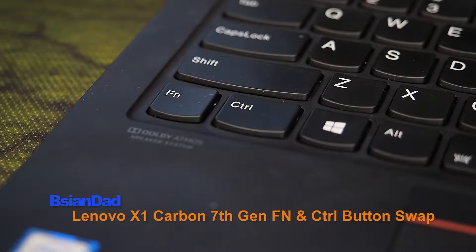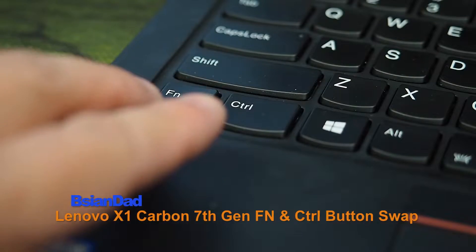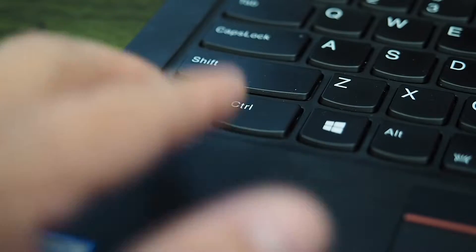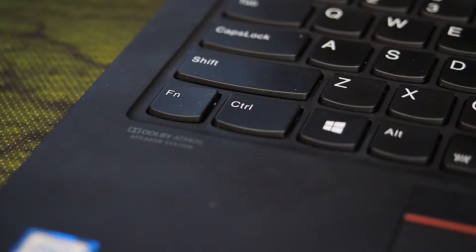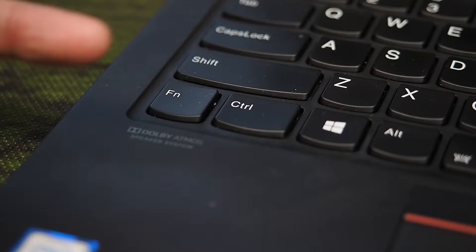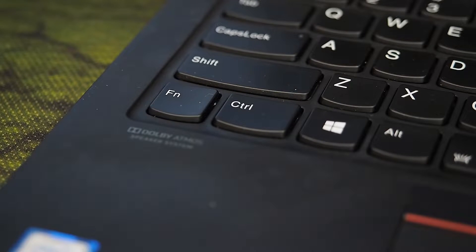Hey everyone, the agent out here. Now if you own a Lenovo ThinkPad X1 Carbon, you'll notice that on the keyboard, the function key and the control key are swapped around. You can swap these two around because I know a lot of my clients, and myself, I find that I'm always hitting the very end for the control key — that's where most keyboards are.